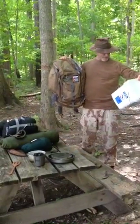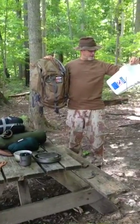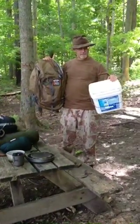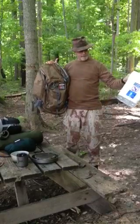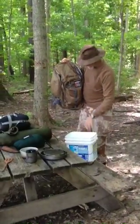What I figured out is I can take this bucket that says 32.5 pounds of washing soap, put it down in there, and I've got a seat I can sit on at camp. I can haul water in it, I can haul gear in it, and it seems like I can put more stuff in my pack, so I'll show you how it works.